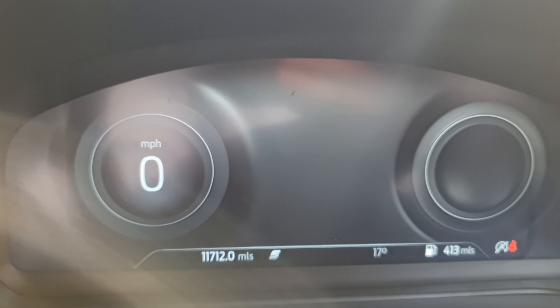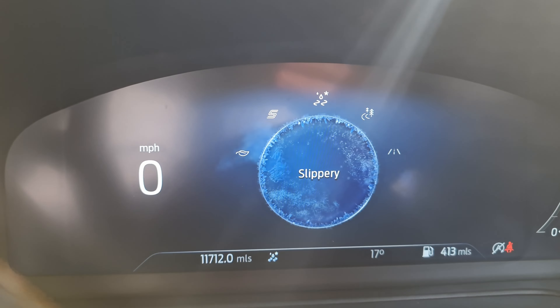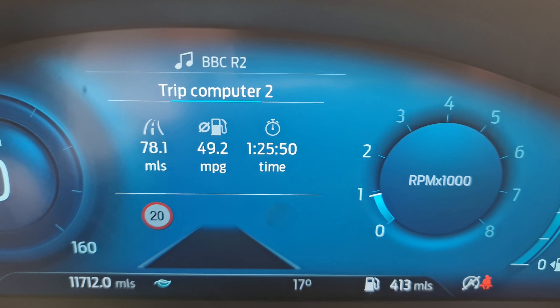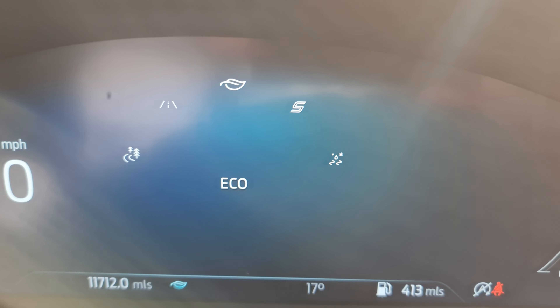Right guys, so we have managed to find out what this button does. To be more specific, it's this button — it also has like a leaf in there. Let's see what's going to happen when you press on it. It will let you change the types of driving: Normal, Eco, Sport — which has a very nice red thing — and then you also have Slippery, Trail, and the Normal one.